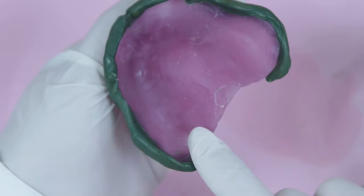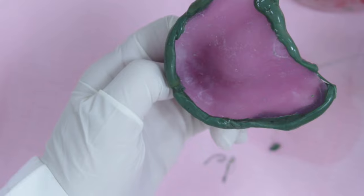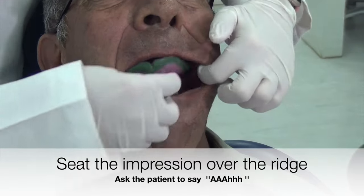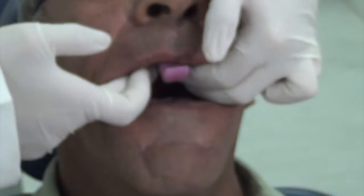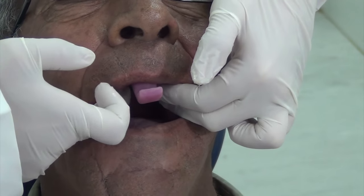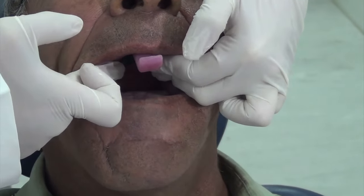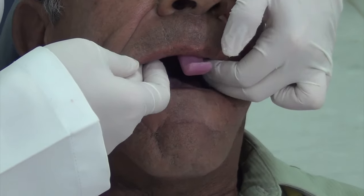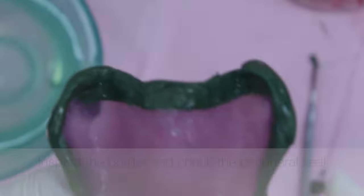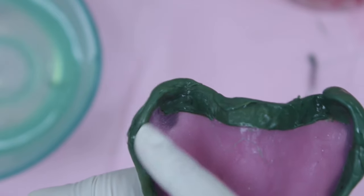The final area to border mold is the hamular notch and the vibrating line area. Apply the material as instructed previously and introduce it to the patient's mouth. Ask the patient to move their jaw to the right and left sides, in addition to saying 'ah' out loud. This will move the soft palate and help record the posterior vibrating line. Inspect the tray borders — the notch of the pterygomandibular raphe can be noted.